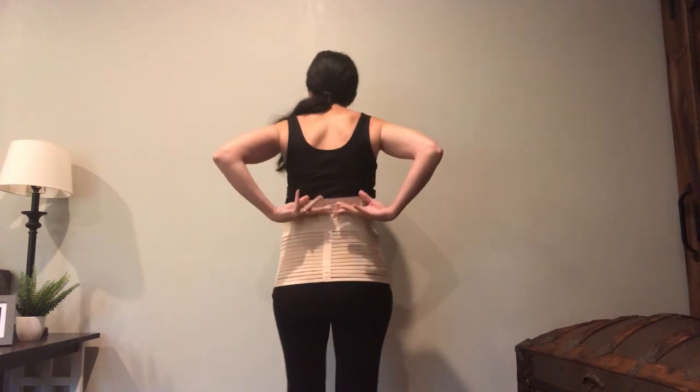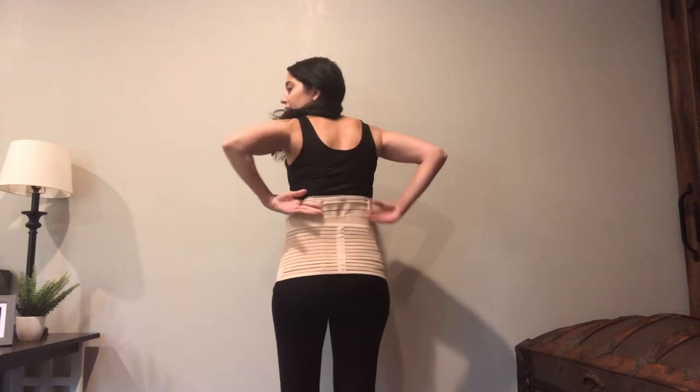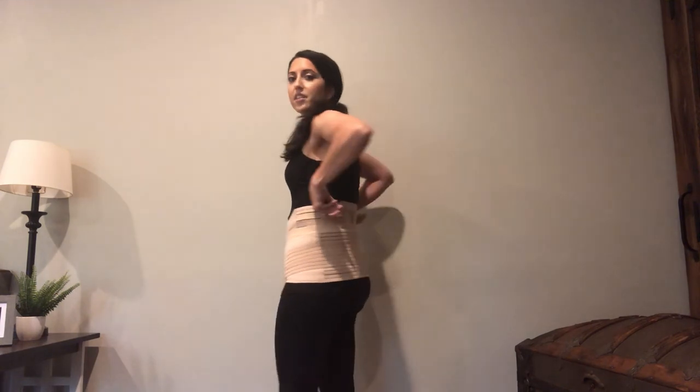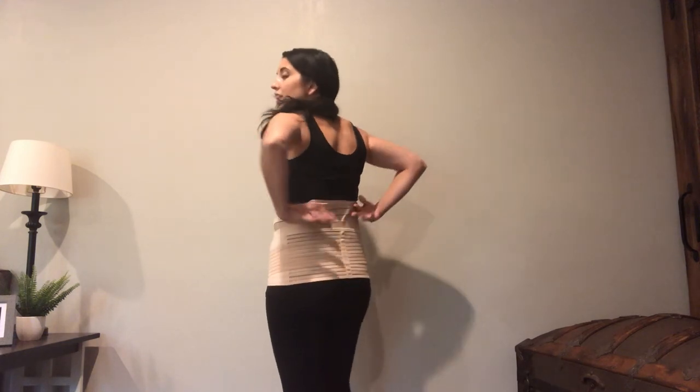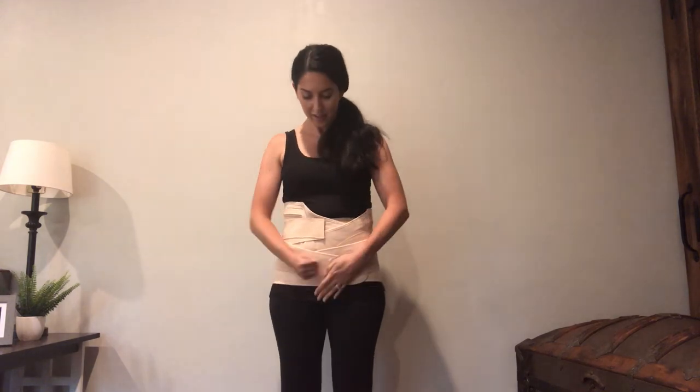I also like how the back comes up pretty high, so the fit is really nice. There are ribs built into it that prevent the top from rolling down — some belly wraps roll down when you sit and move. I used this for two postpartum recoveries and never had any issues with the shape or form. It maintained its form and it's very durable; the velcro never gave out and is still very sticky.